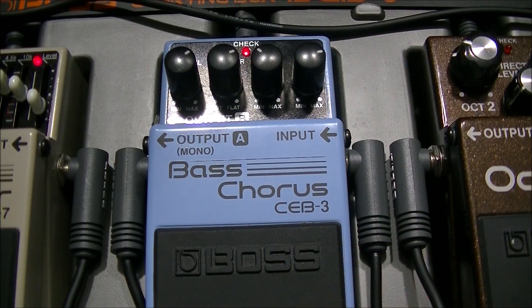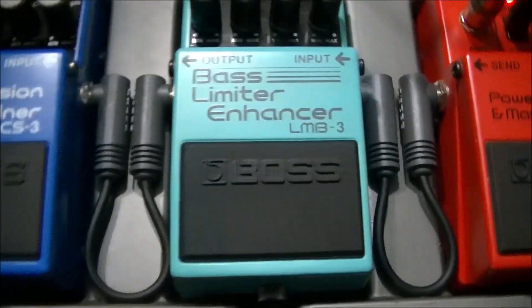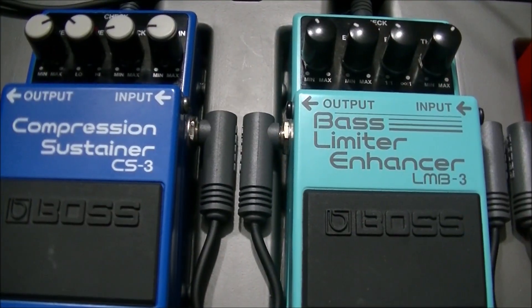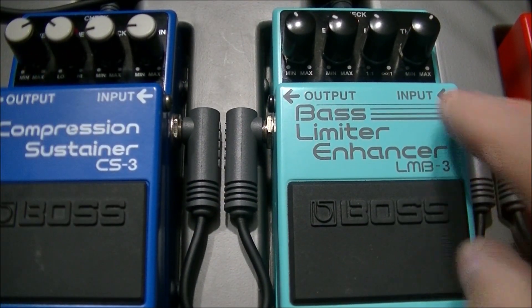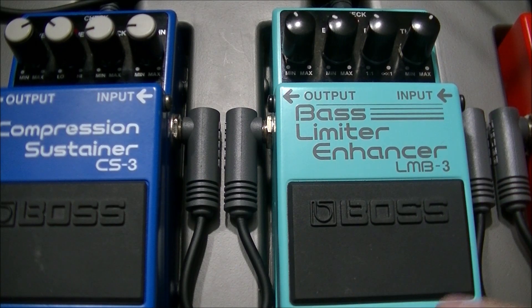Here are the pedals that we can leave on constantly as well, which is the compression sustainer — which has already been preset and it's already on, by the way. This one has been shut off accidentally. This is the bass limiter enhancer, and that basically gives you more control over the actual EQ of the bass sound, so I'll turn it on as well.